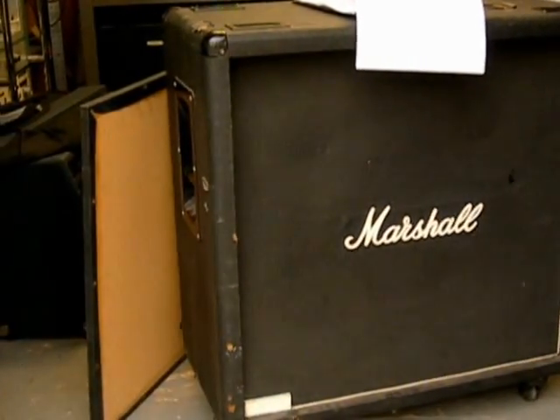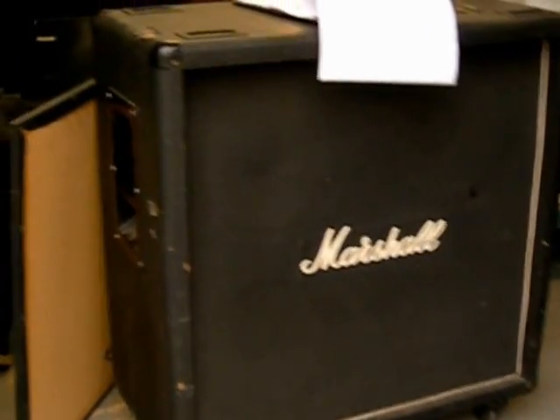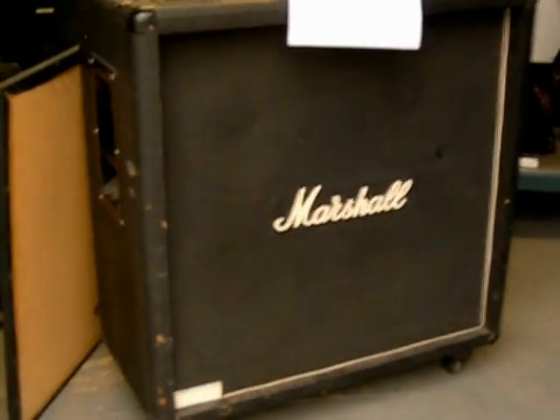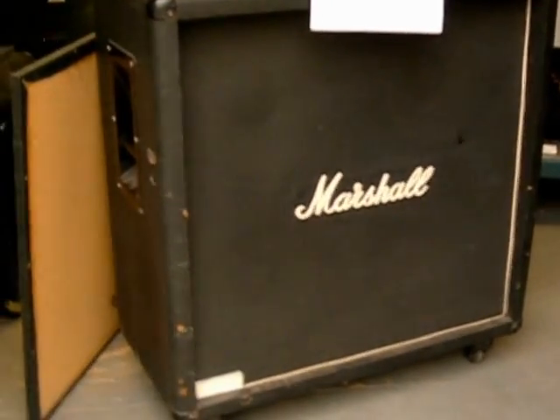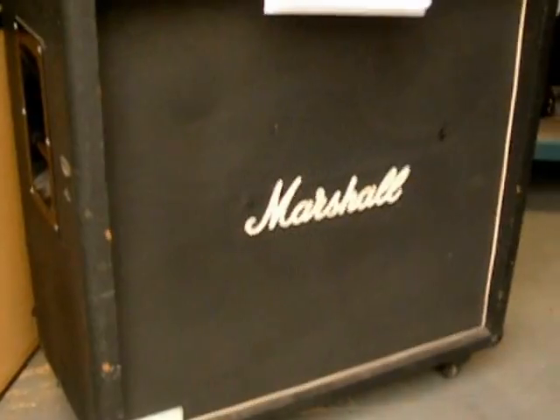Today is Monday, March 19, 2012. I've just got an amplifier back in and the gentleman brought the speaker cabinet with him. I wanted to show you what I'm pretty sure is a problem. This is a Marshall cabinet with four 12s in it. Let me show you how it's wired.